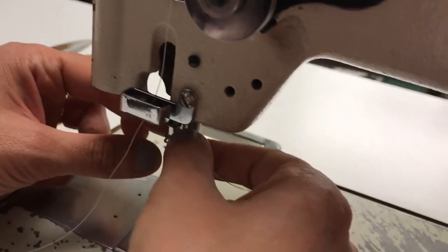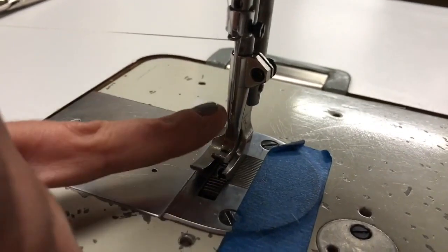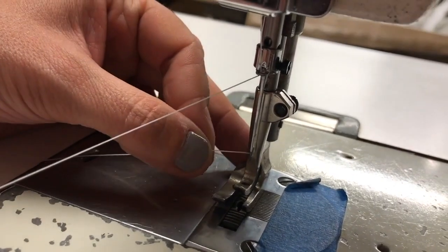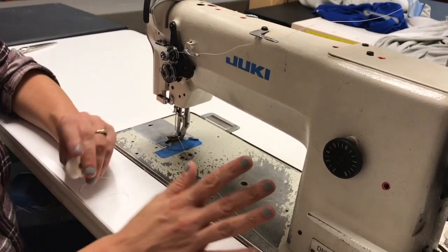When I get to my needle, if I get down there really close I can see that my needle has a little groove on the left side, and that tells me that's where my thread is going to come in, because my thread will slide right down the side of the needle. So that's the top threading.